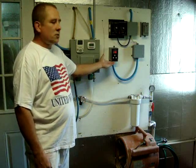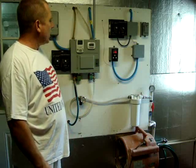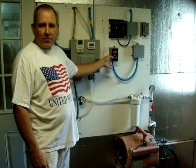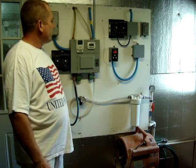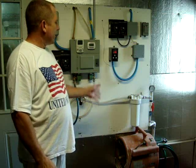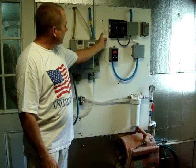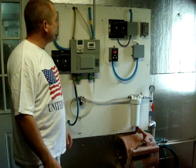This right here is just a thermostat so that we can visually see from outside the room what the temperature is in there. It really doesn't control anything right now. At one time it did control an air conditioner, and it could easily be set to control a heater as well. We're just using it to visually see the temperature — it has a probe on this wire that is fed into the grow room.